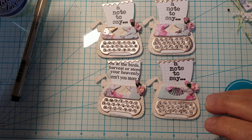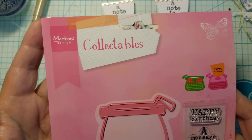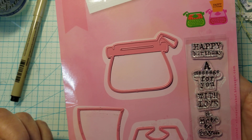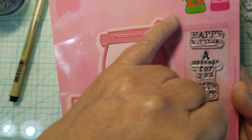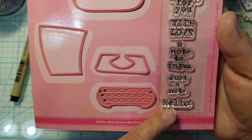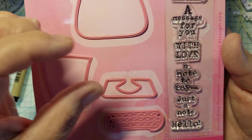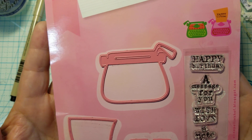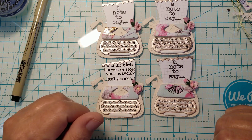I want to share the die that I used — it is a die by Marianne Collectibles. I'll link it in the description box. When I ordered mine I got it right away because it was available here in the U.S. They are available but they're just going to take a little longer to come in otherwise. I got them off Amazon. It comes with the whole piece, the layering piece for the keyboard, and then it comes with stamps — just a note, hello, a note to say, with love, a message for you, and happy birthday. It's got several little stamps that fit on the little piece of paper. I really love this die — I wasn't sure if I was going to like it, but it turns out I did, and I would definitely buy it again.